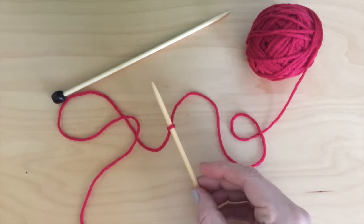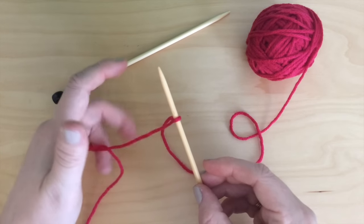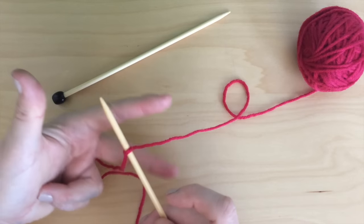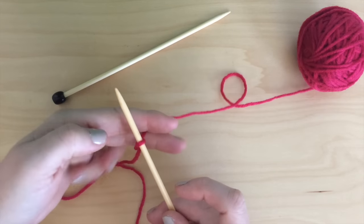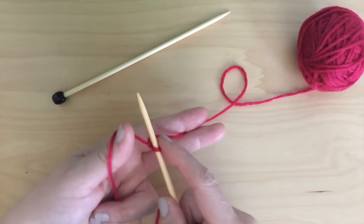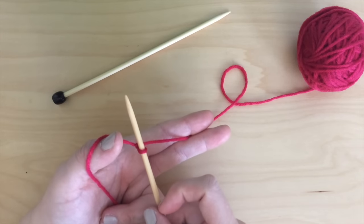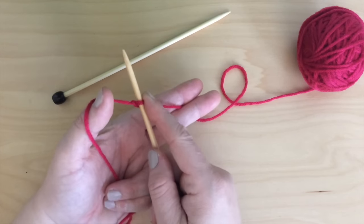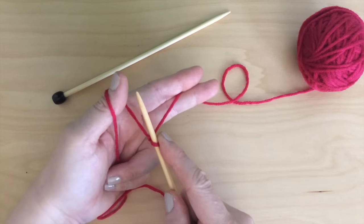With the long end of the yarn that is attached to your yarn ball, place the yarn between your first two fingers, and then with the short end, wrap it over your thumb. I like to hold the slipknot on the needle with my right index finger so it doesn't slide around. Take the needle and on the outside left of your thumb, scoop up the yarn.